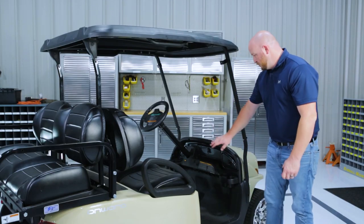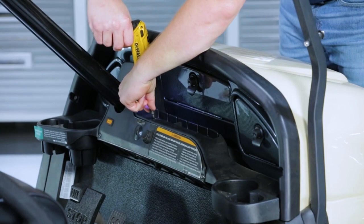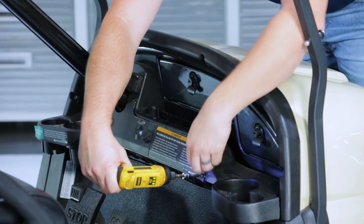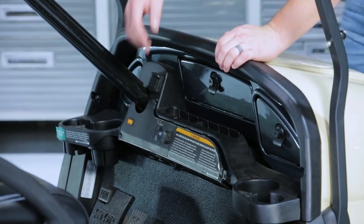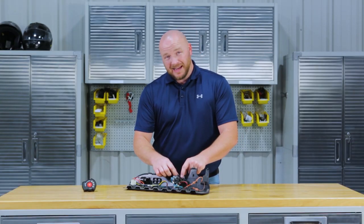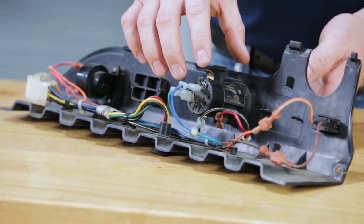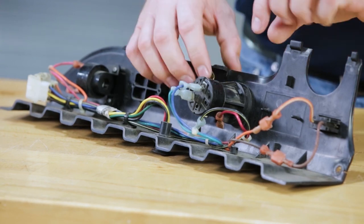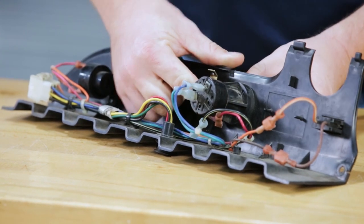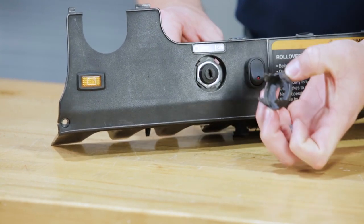First thing we're going to do is remove our instrument panel and retain the hardware. For video purposes, we're going to take the instrument panel completely off the cart. On the back side of the key switch, you'll notice the four prongs that hold the key switch face plate on. We're going to pop these four prongs in so the face plate comes off on the front side of the instrument panel.